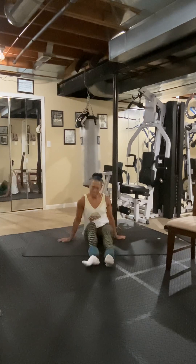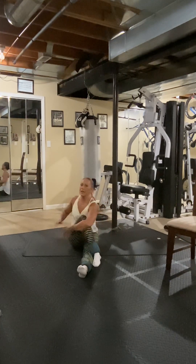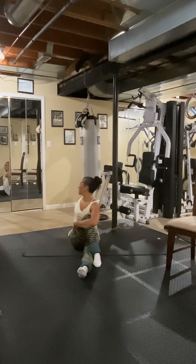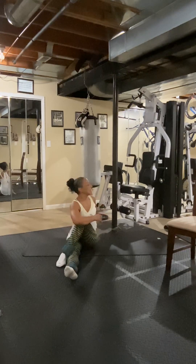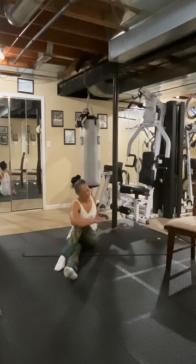Bring it to the front — pull this leg over, hang on to it. I'm feeling my glutes. Turn and twist the other direction. Other foot — pull it in. My feet feel like lead balls with these ankle weights on.